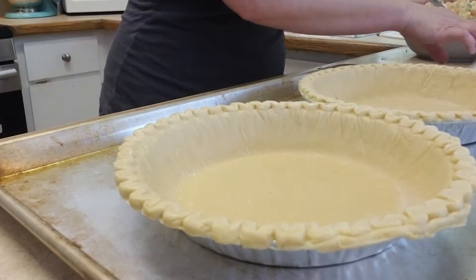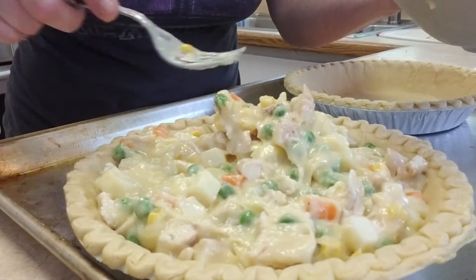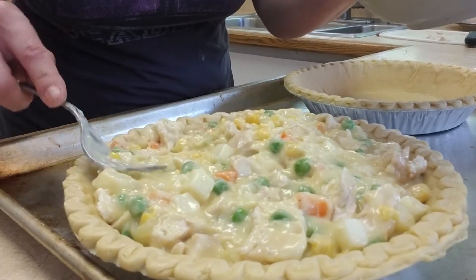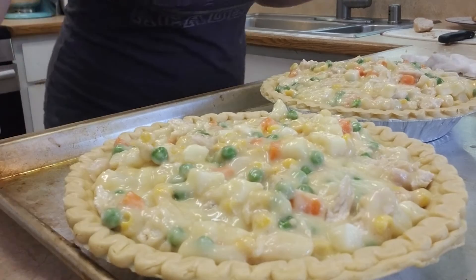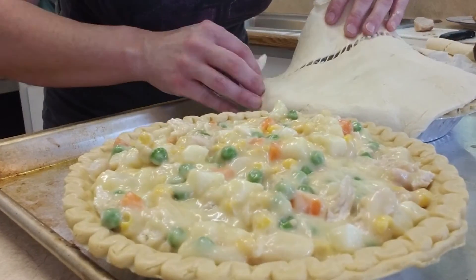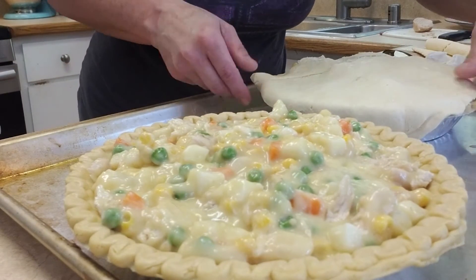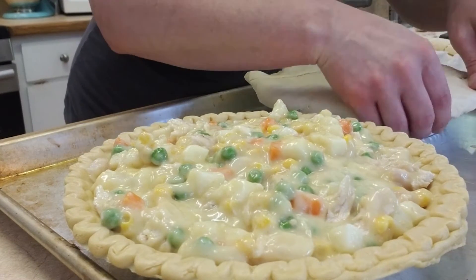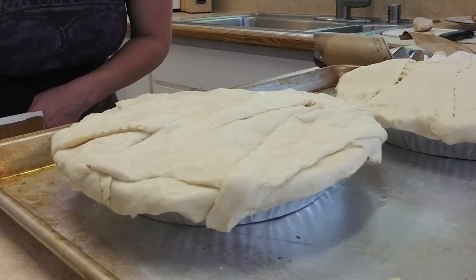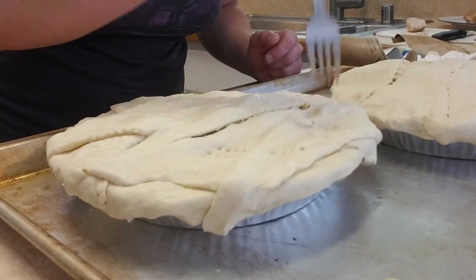Now let's move over to the pies. You don't have to use chicken — you can always leave that out if you want. This is where the crescent rolls come in, so you can just tuck them in and then grab a fork and start working it.